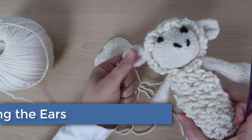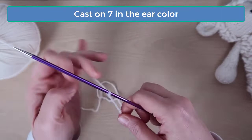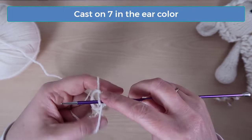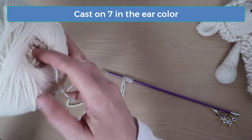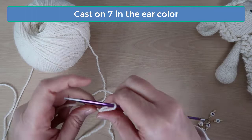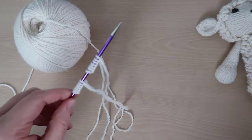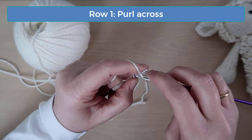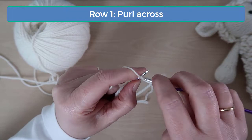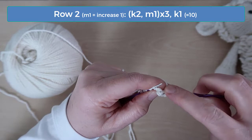That finishes up the knitting for the main head piece — now we can move on to the ears. Start by casting on seven in the ear color, remembering to leave an end for sewing with later. I like to knit both ears at the same time so that I don't accidentally knit one longer or shorter than the other. If you want to knit both at the same time, just find the other end of the yarn and cast on for the second ear onto the same needle. Purl across on row one. On row two, the pattern is knit two and increase one — you'll do that three times, then knit the last stitch, and you should have ten stitches.